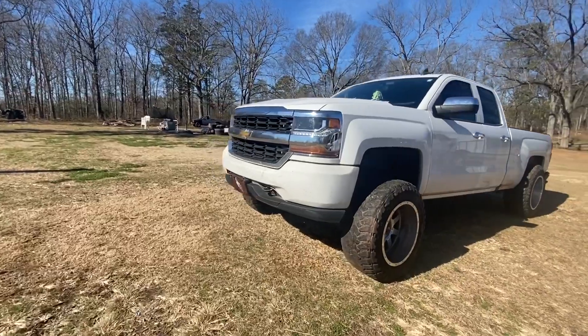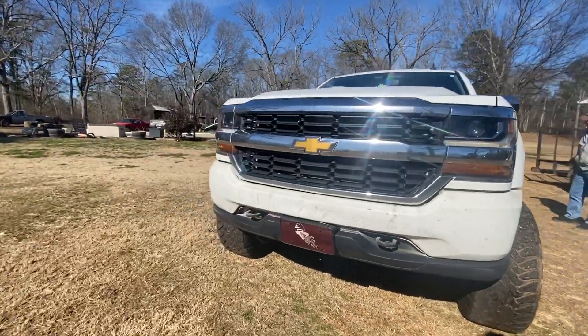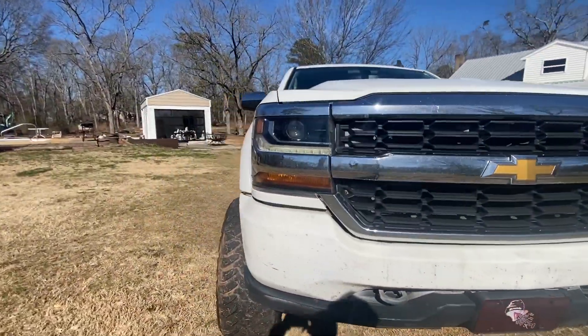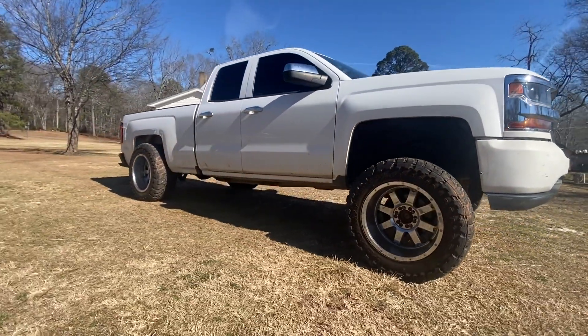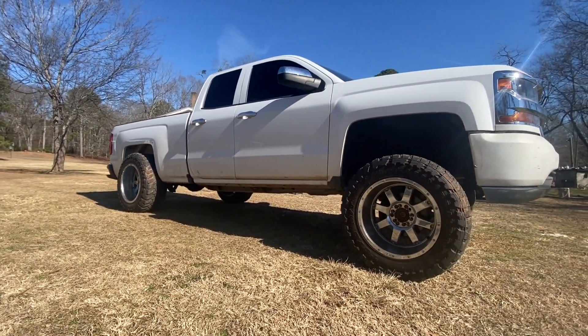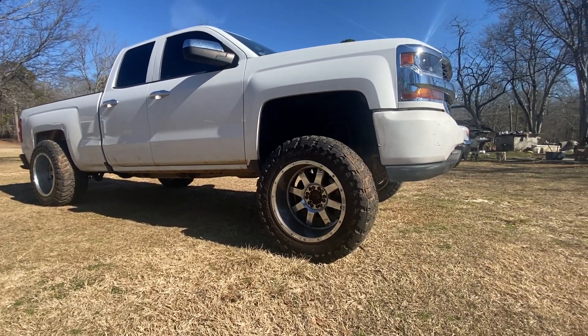Guys, just need to make a quick disclaimer. Absolutely nobody turned homosexual. No gayness happened just from driving this truck. Don't own one because I did kind of feel a little tingle — didn't know what it was, but I promise you zero gayness.